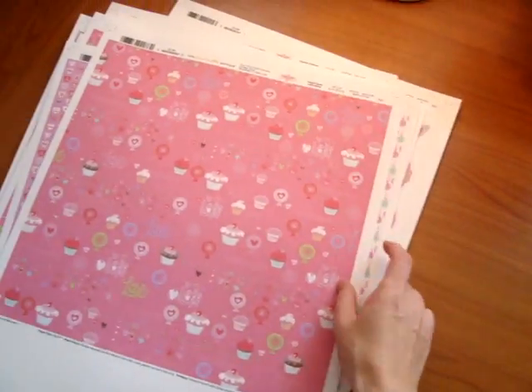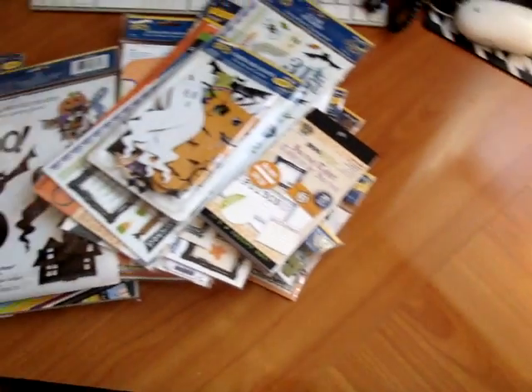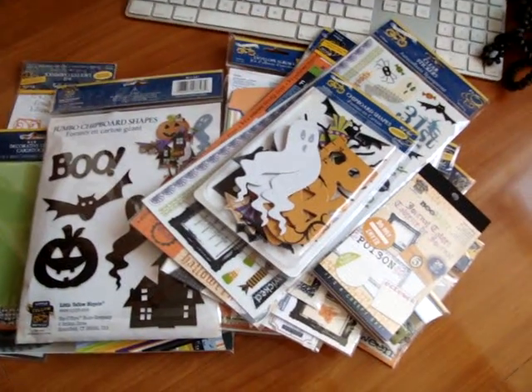So be sure to leave a comment to qualify to win some of the Halloween stuff that I've shown you. And thanks.